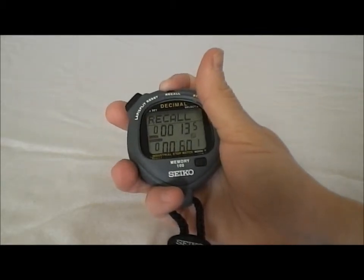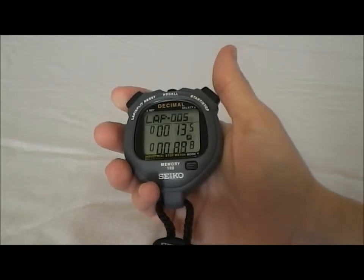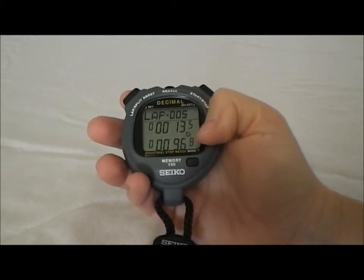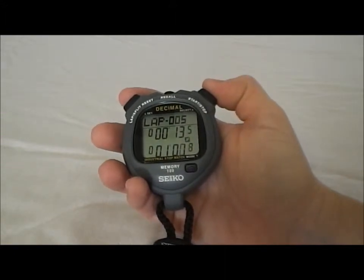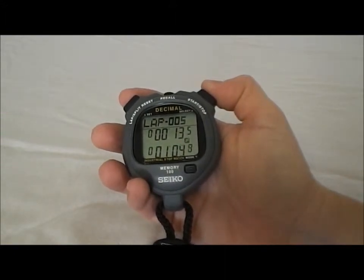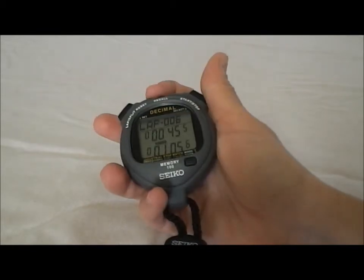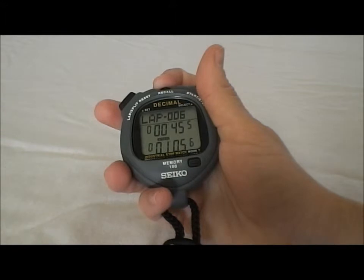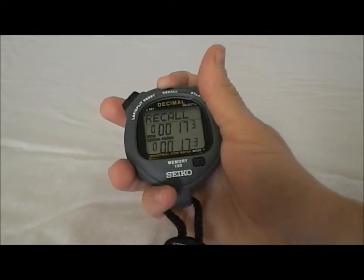When you do recall, it shows both lap and cumulative splits even though you may not be seeing them in the stopwatch. When you're all done — see how it's 99 — it went above 60 because it's measuring in decimal time. And we're going to hit stop. And again, if we hit recall, we're going to see each of the laps, both the lap split and the cumulative time for each of the laps that was recorded.